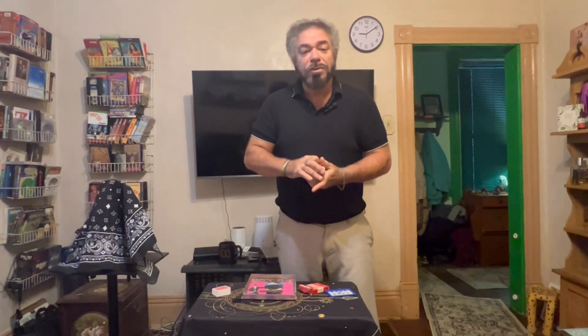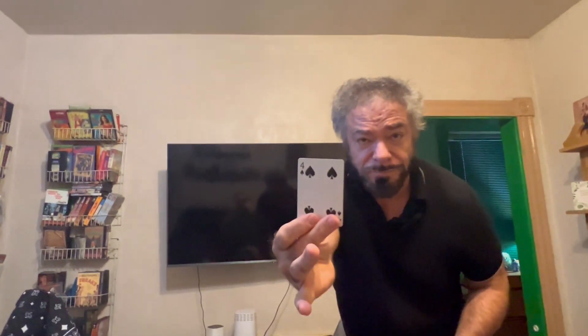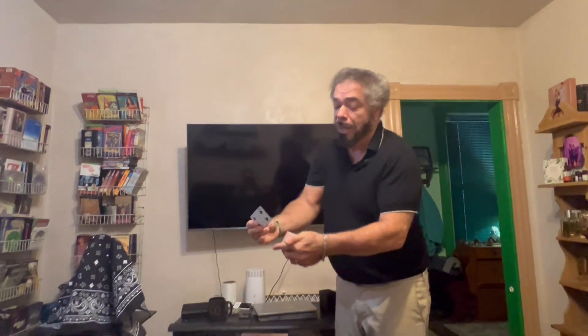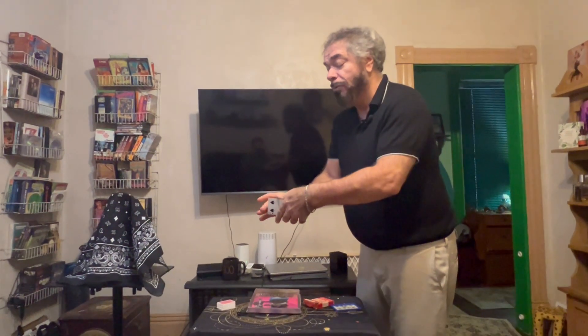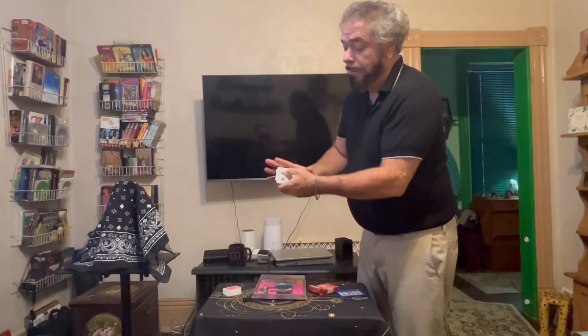Now we're going to get these same playing cards here. I mean, I'm never trying to force a card on you or anything — we'll just pop one out. Look at this card. I'm going to push your card half of the way in, then push it all the way in. Once again, give it a shuffle. Now I'm going to try and locate your card.